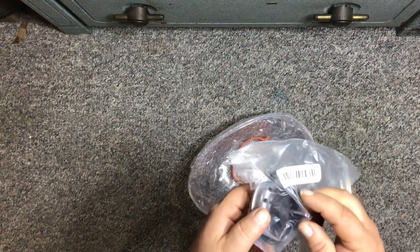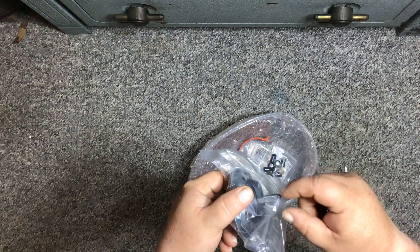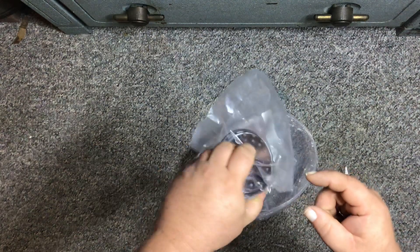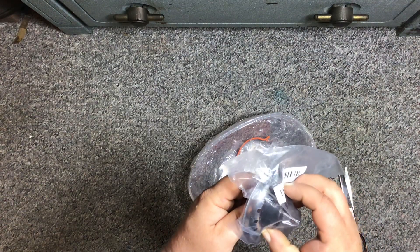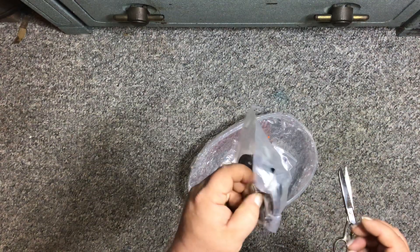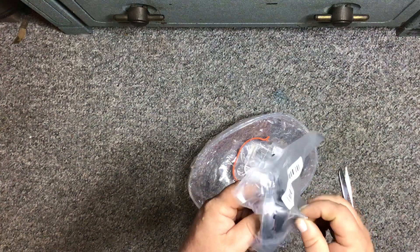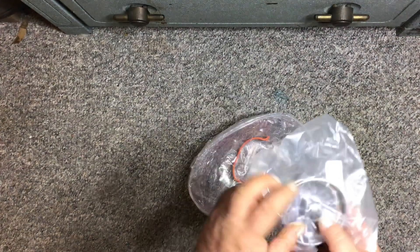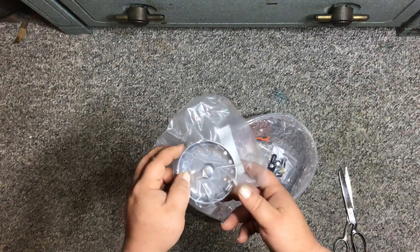I don't think it was as described because I was looking for the one that goes back and forth where it pins inside the strainer in the sink. So I'm not too happy about that — I thought that's what was in the picture. But it was only $2.50 for this sink strainer.